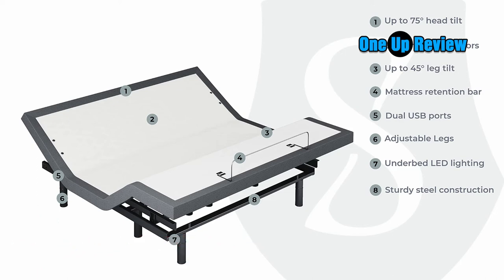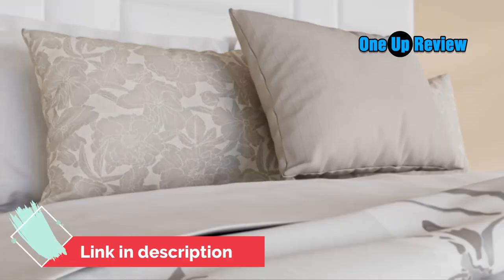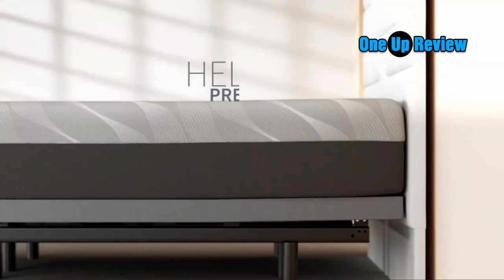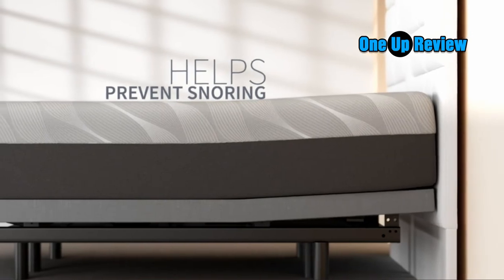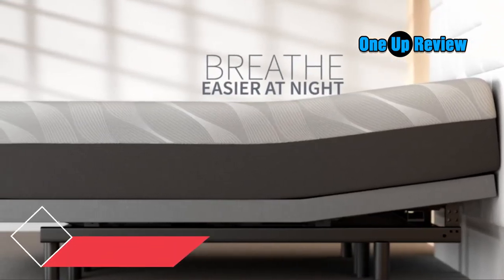The Adjustable Bed Frame by Sven & Son is the number one best-valued adjustable base, featuring USB ports, head articulation 0–75 degrees, foot articulation 0–45 degrees, Zero Gravity, 2 independent heavy-duty motors with interactive dual massage, 1,700 pounds lift capacity, a 5-year non-prorated warranty on the adjustable base, under-bed lighting, and more. Headboard not included.